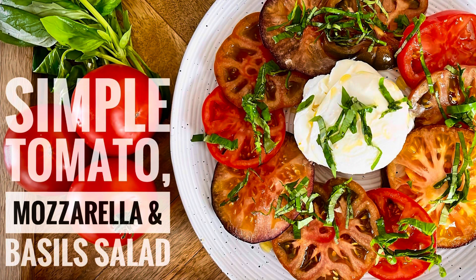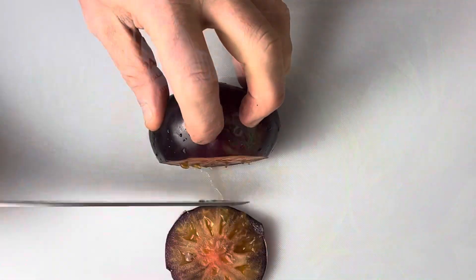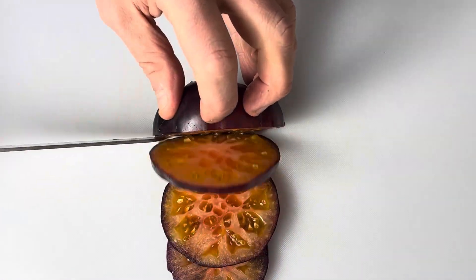When it comes to salads, there's nothing easier than a simple tomato, mozzarella and basil salad. I'm using heritage tomatoes for this recipe, but you can use normal tomatoes.